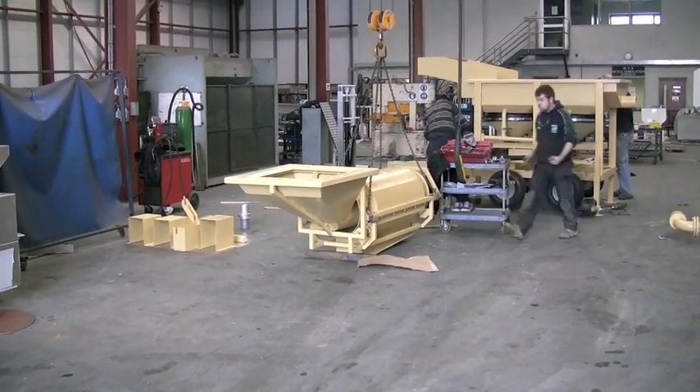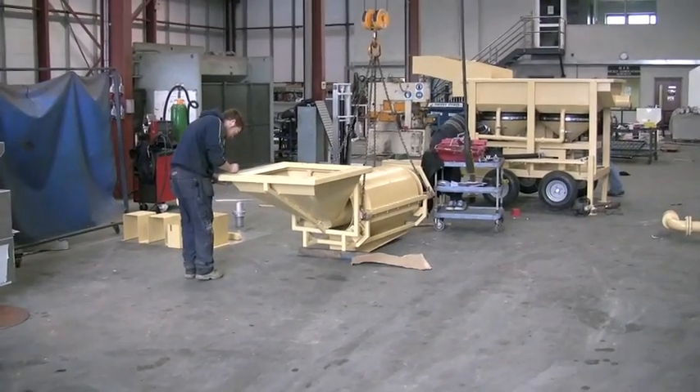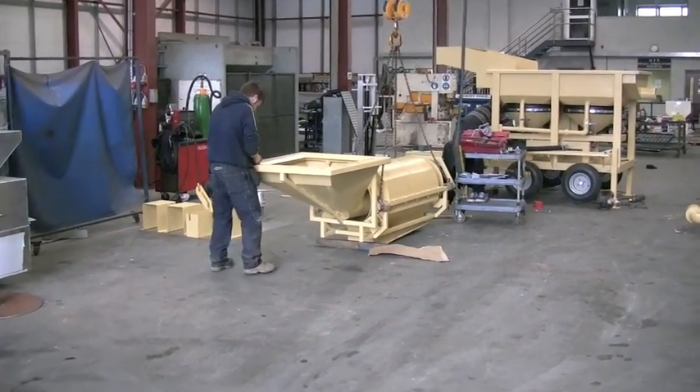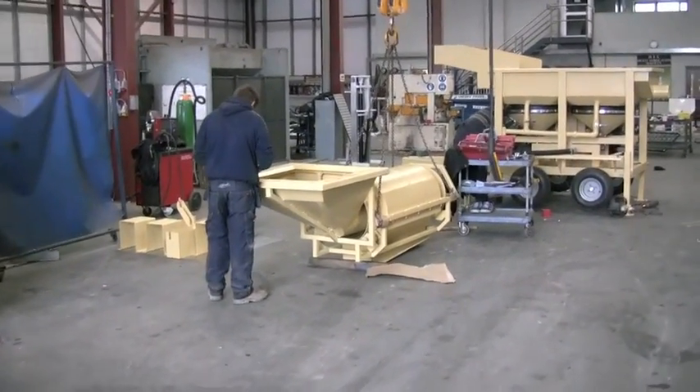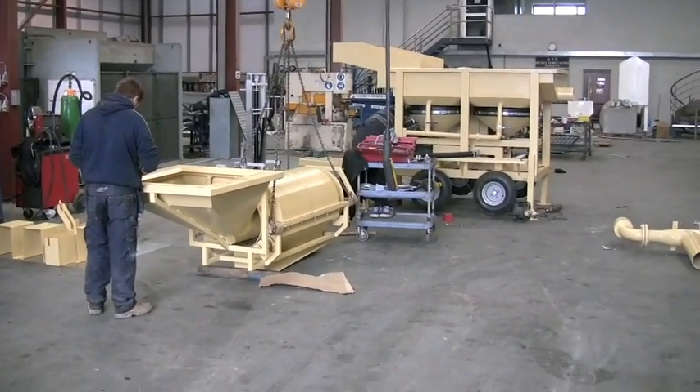Today is machine assembly. Just got her back from sandblast and paint, and these machines are going out tomorrow. As you can see, the boys are hard at work.